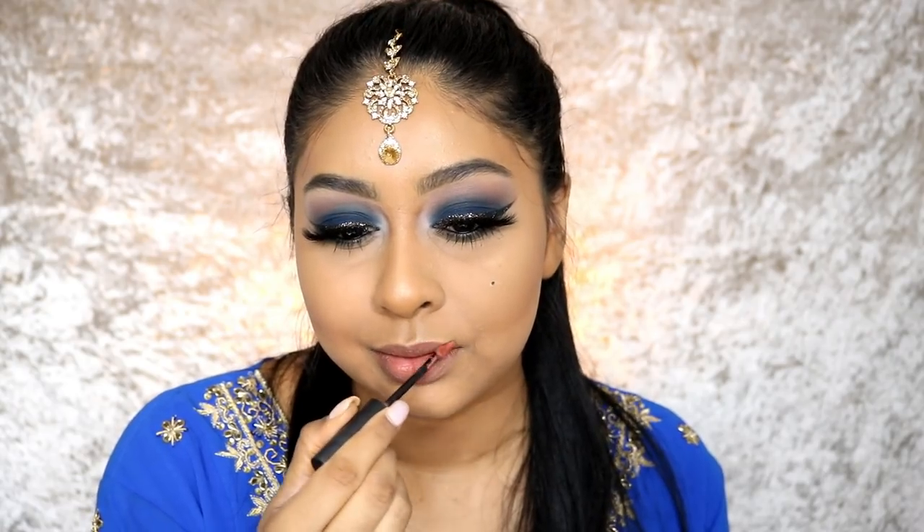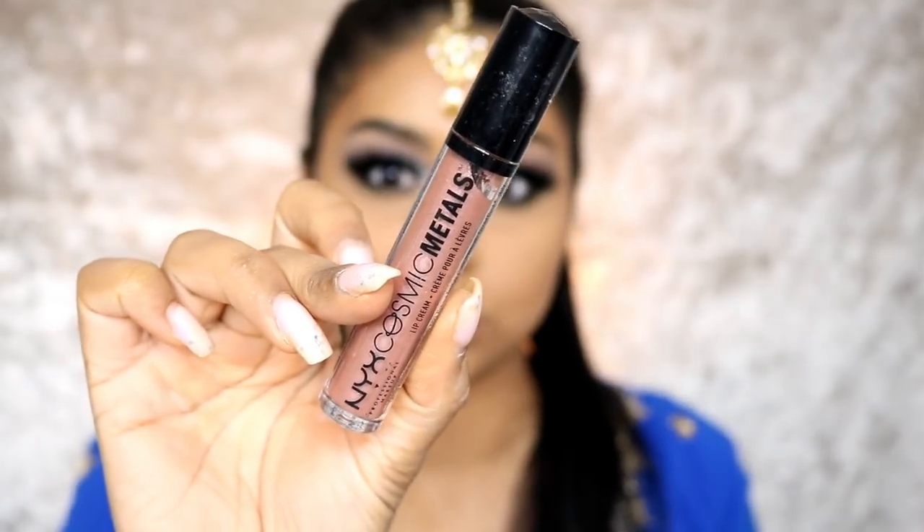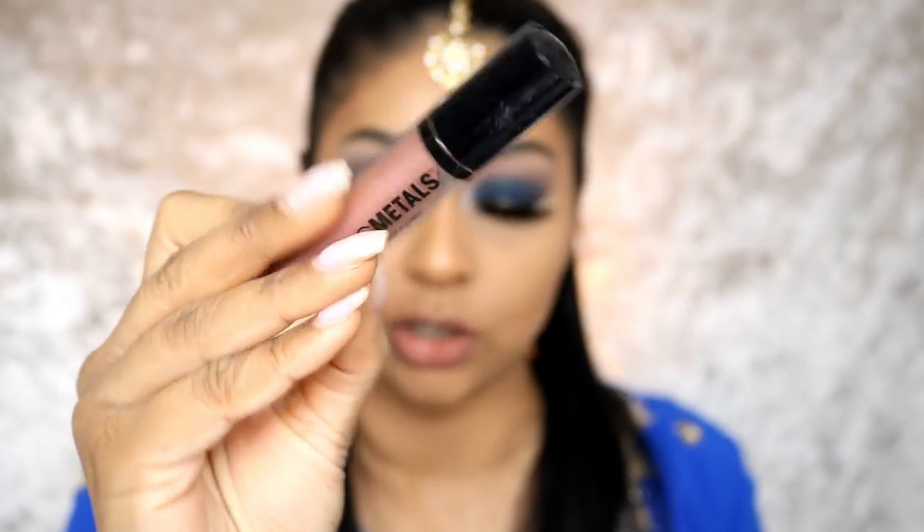For my lips I think I'm just going to go with something very nude and glossy — I want something that looks like my lips. Then I'm going to use some of this NYX Cosmic Metals in Retrograde — or is it Retro Harmony? You can totally play with the lip. You don't have to go with something like this, but I think it looks really pretty — something a little different.